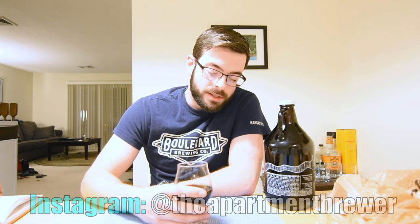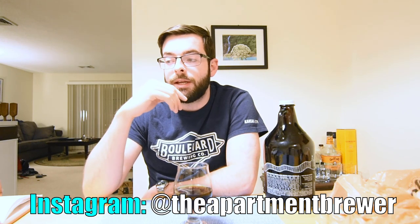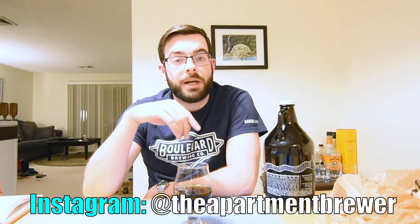Thank you for watching this very impromptu Doppelbock-into-Eisbock experiment and video. If you enjoyed it please hit that like button — it means a lot to me and helps my channel become more visible on YouTube. Normally the types of videos I do are grain-to-glass, where I brew the beer and take it all the way through the tasting process in one video. If you like that sort of thing, hit the subscribe button. I kick out videos roughly every one to two weeks. For more frequent updates I have an Instagram at The Apartment Brewer, where I post every couple days.